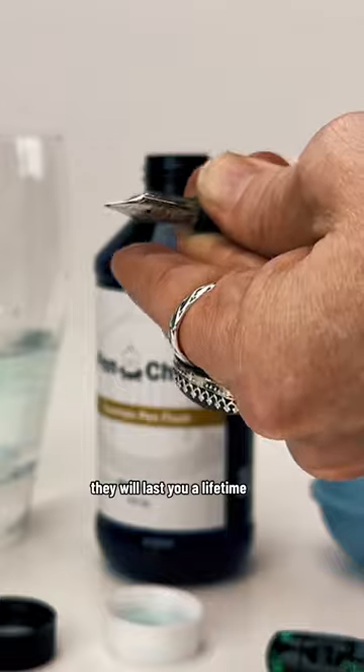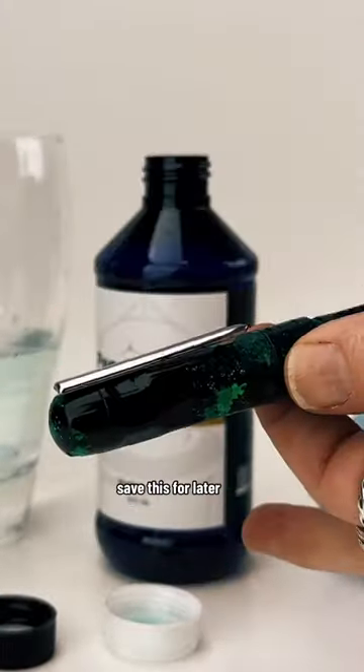If you take care of your pens and keep them clean, they will last you a lifetime. That's one of the benefits of using fountain pens. Save this for later.